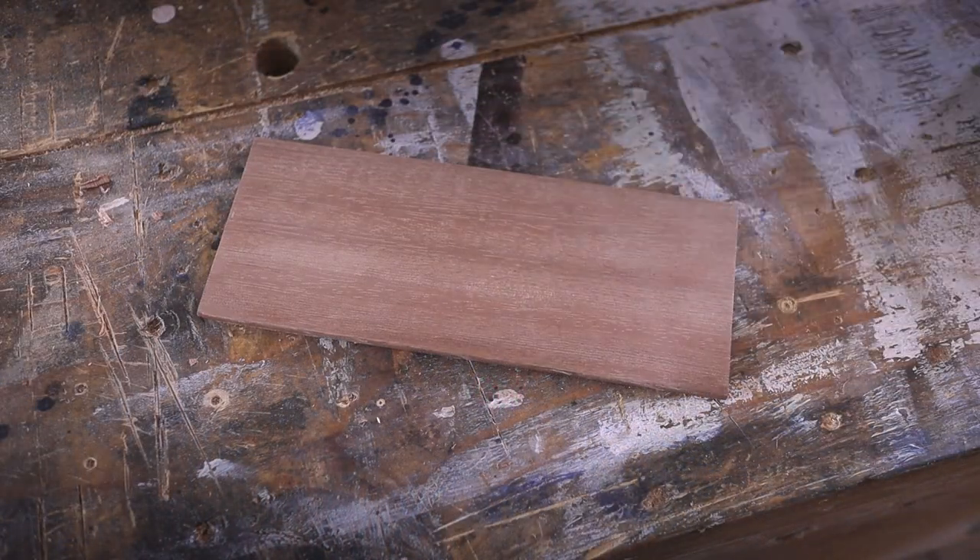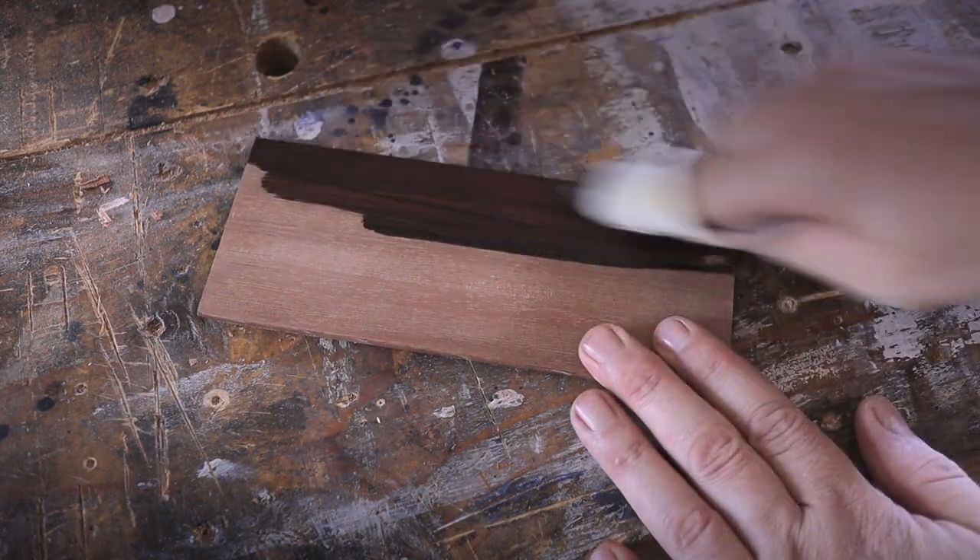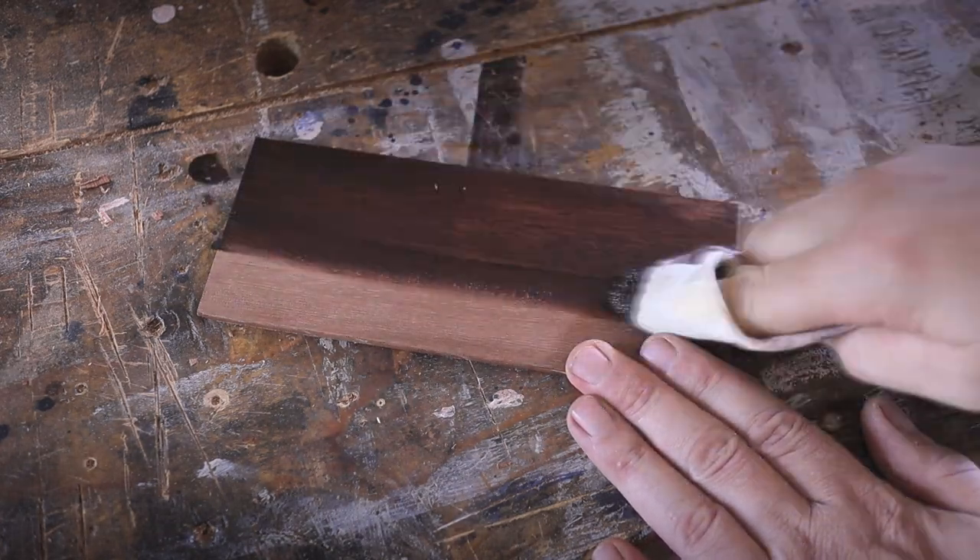This is going to be the front panel that will close the front enclosure. It's also a mahogany piece, and here I'm just showing how I will stain it so it will look the same as the side panels after the stain.